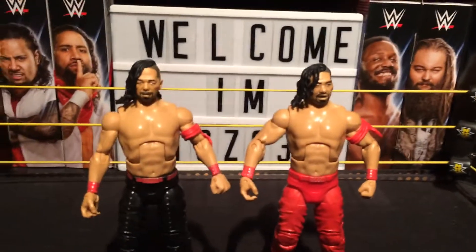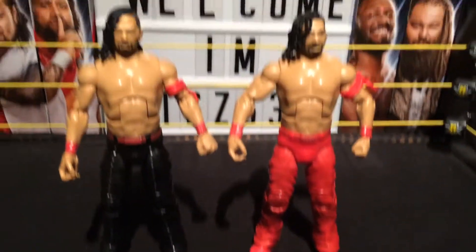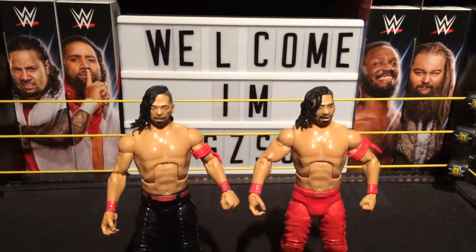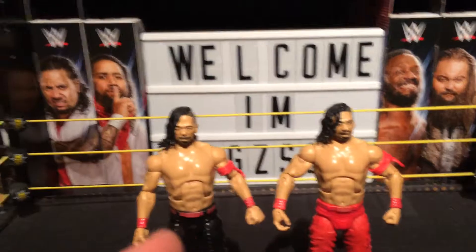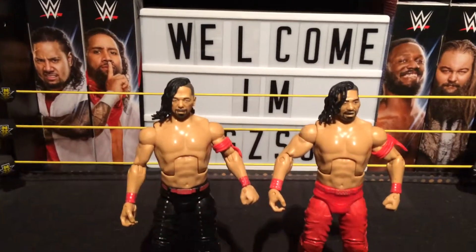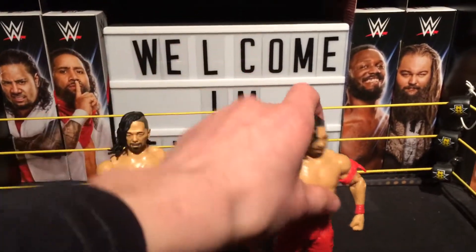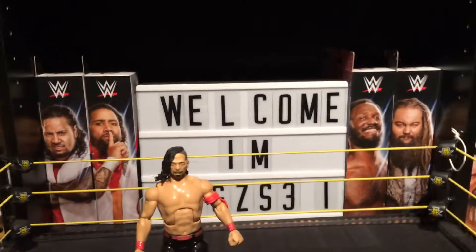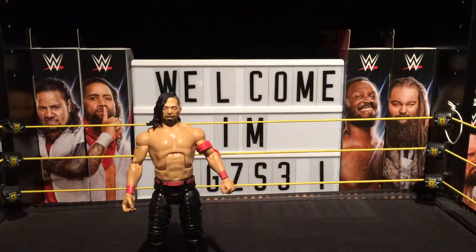Here are the two Shinsukes up next to each other — both look absolutely awesome from the head down to the tights. Personally my favourite's probably this one now. I mean I like the red, but the black really looks nice with the red, and the headscan I prefer on this one. They're both absolutely awesome figures. Let me know in the comments which one you think's better.